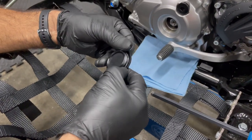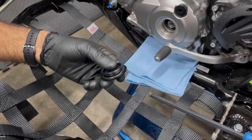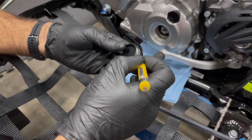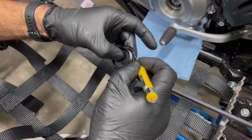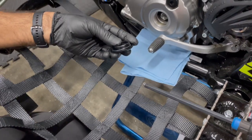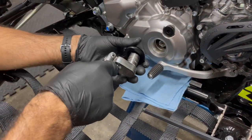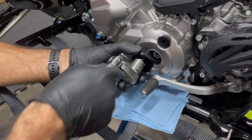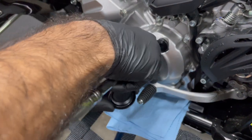Take that O-ring and put it on the new timing plug. Make sure it's all the way down — use a little quick guide with the screwdriver to seat it. Look at that — same tool to turn this plug is the same tool to turn the engine.